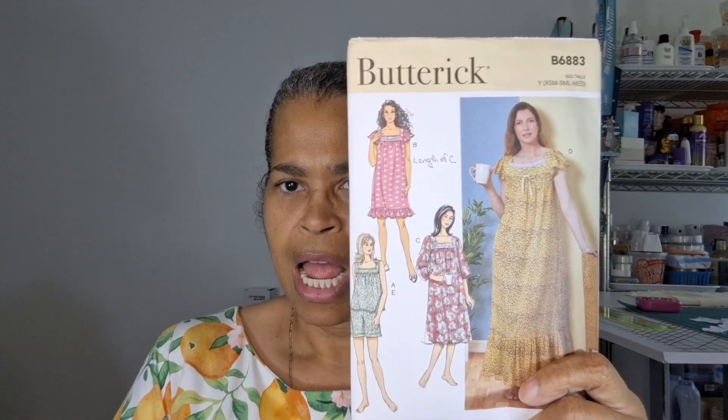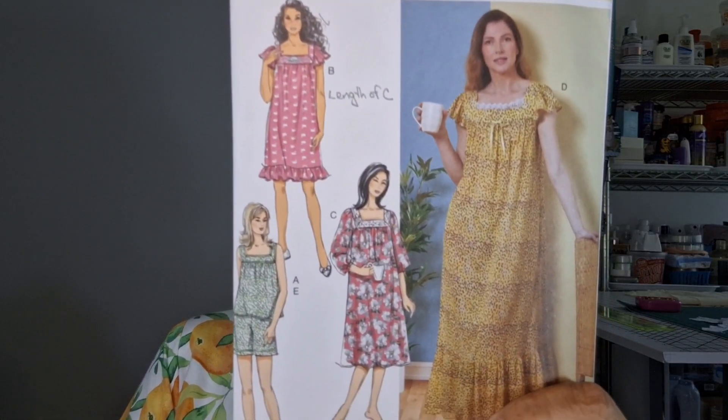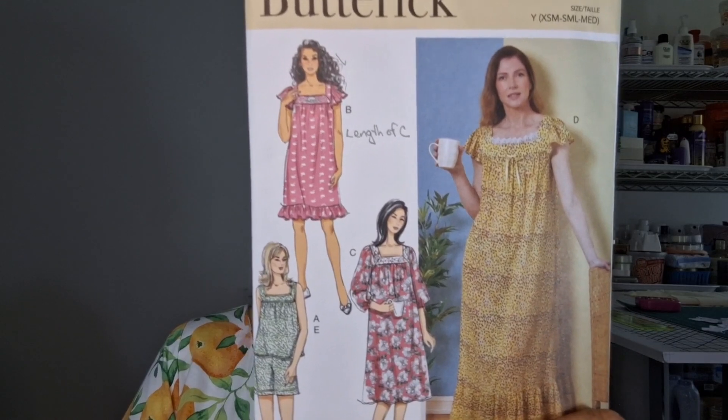I also made her a nightgown because she wanted one. I will put a picture in here of what it originally looked like. When I showed it to Tony — that's my husband — he said that might fall off her shoulders, and he's right. This is Butterick 6883 and I made View C with the sleeve of B.